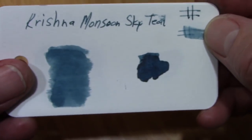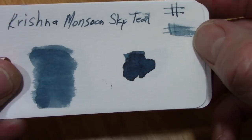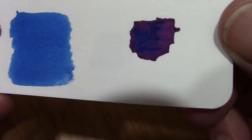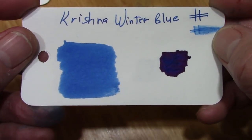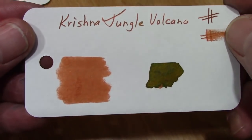I did my color cards and I'll try to see if we can pick up any sheening where I pulled the ink, but we don't see that — this is a nice teal. I do try to do something consistent. Winter Blue does have some nice red sheen which I think we're picking up there — it's a really intense, clean blue.